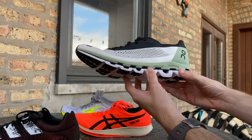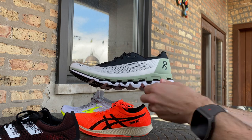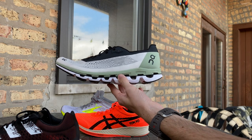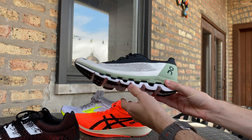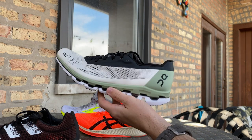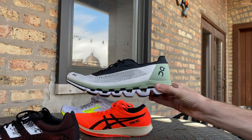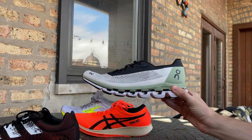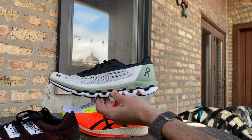First impressions: it's light at 6.9 ounces in an 8.5, with a 9mm heel-to-toe drop measured with the cloud elements fully compressed as they will be during foot strike. It's aggressive — a fast shoe for fast days. I don't think you'd bring this out for a casual Sunday long run, but for longer tempo runs, track work, or anything where you want to aggressively move to the forefoot, this is the right option. We'll need to test it over several more miles.